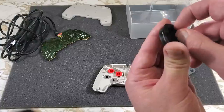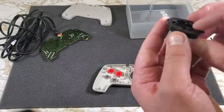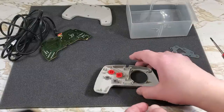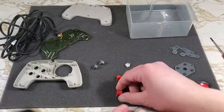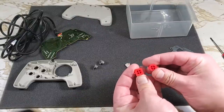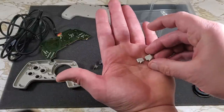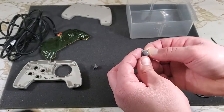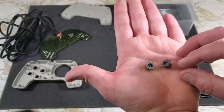Looks like there's four clips holding it together. I don't want to break those — this is my only NES Max controller, so I think I'll leave those alone. And here's the rest of the buttons. The A and B buttons are different, so we'll have to put them back in the right spot later. Start and select are the same, so no worries about mixing those up. And the turbo buttons are different as well.